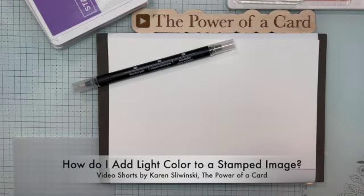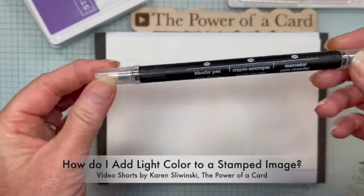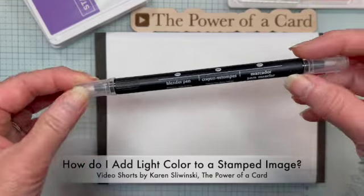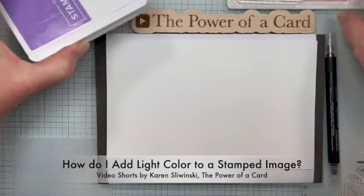How do I add light color to a stamped image? I'm going to show you a very cool technique with the blender pen. Normally I use my blender pen when I'm using my watercolor pencils, but today we're going to use it with a stamped image.